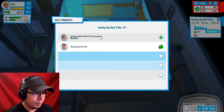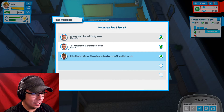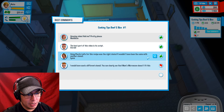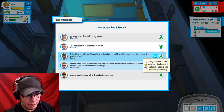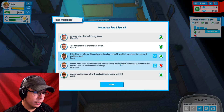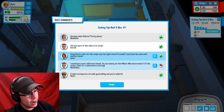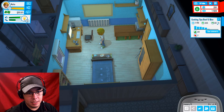See the comments: 'Amazing video, add me please please. Madison.' 'The best part of this video is its script. Gerald.' 'Using a plastic knife for this recipe was the right choice — it wouldn't have been the same with any other utensil.' Pay attention to comments to discover if a utensil is good or bad for each gastronomy. 'I would have used a different utensil — you can clearly see that mom's microwave doesn't fit this recipe. Think for a while before starting. Maximilian.' Not a fan of your hair. 1 dislike, 22 likes — that's not a bad ratio.